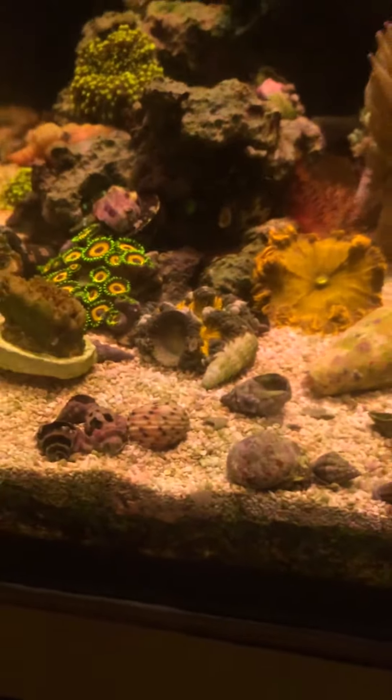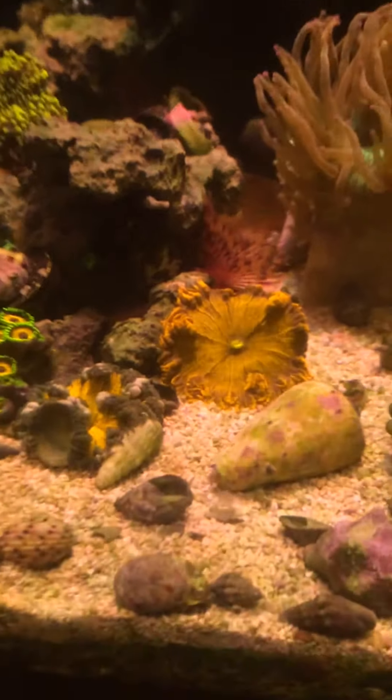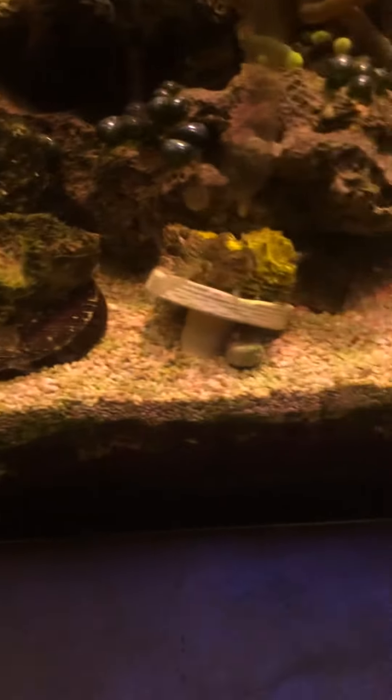I should have three sexy shrimp in here, but they're normally hiding. I guess there's an A-can — I would have to move them because they're falling over. Very nice chalice.